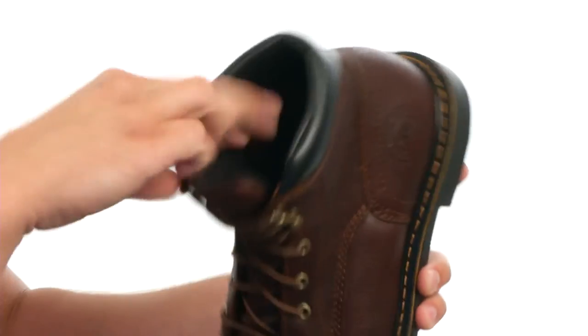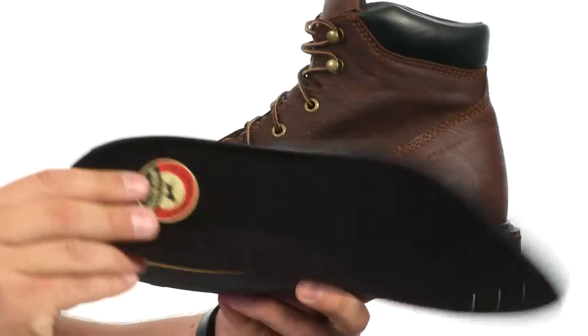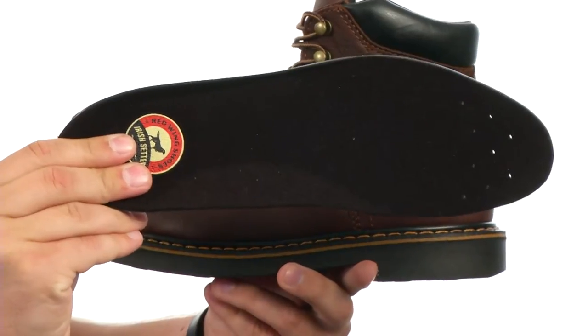There's a good amount of padding around the inside collar and tongue to keep you comfortable. You also have a polyurethane footbed that is completely removable and can provide long-lasting cushioning and support.